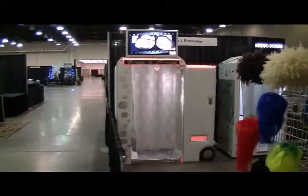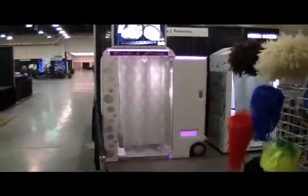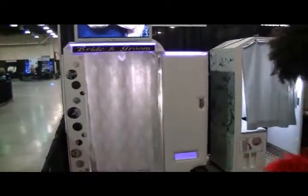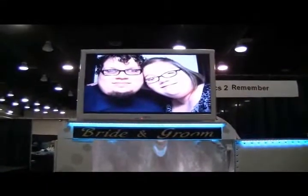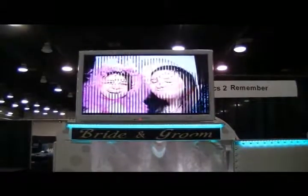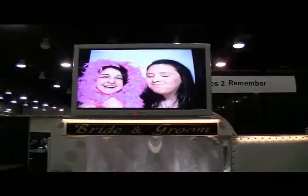Here we have our wedding booth — our $7.99 wedding booth. What makes it different is that we have a 32-inch monitor on top of the photo booth, and what it does is it plays a slideshow of all the pictures taken at your booth.